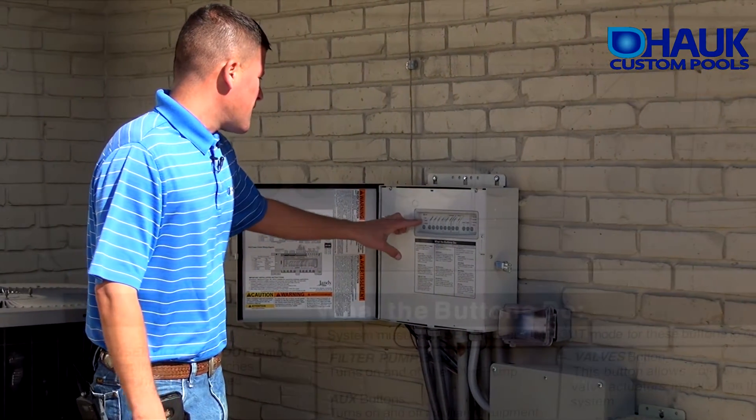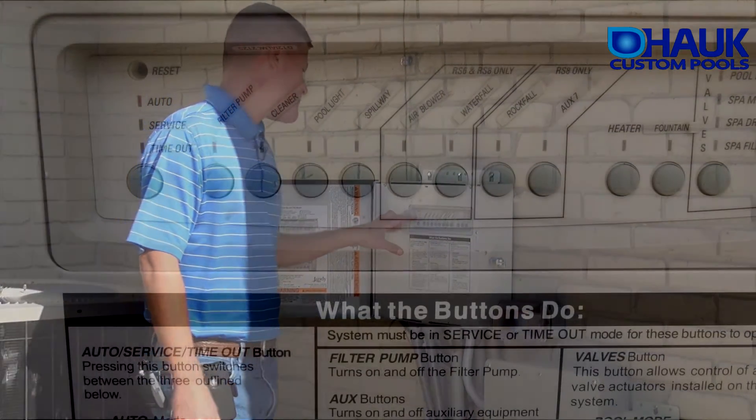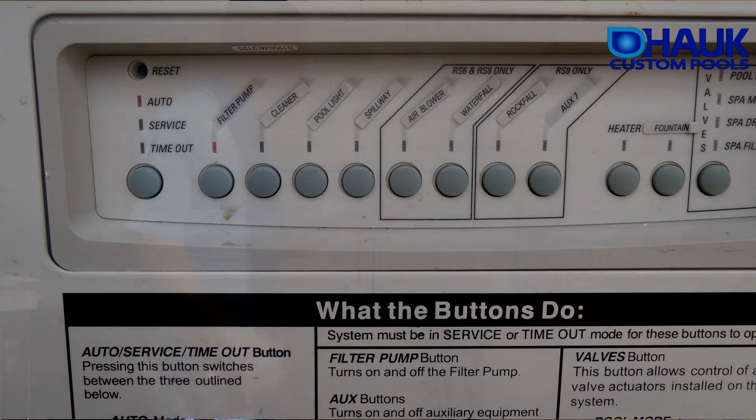When you open it up, you've got your auto, service, and timeout modes. The auto mode is for your handheld remote, your PDA, and your programming.